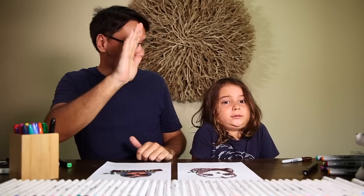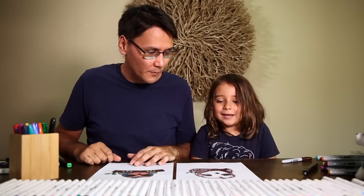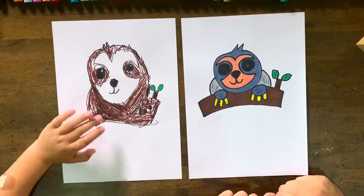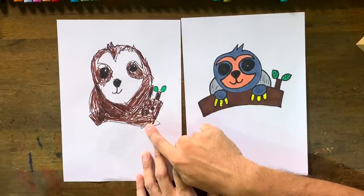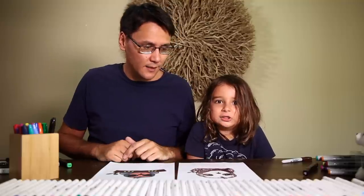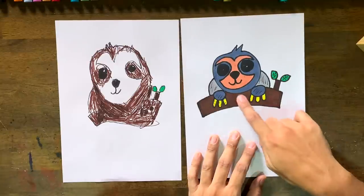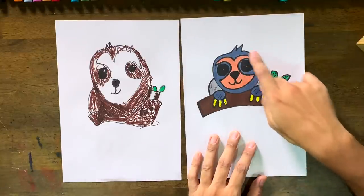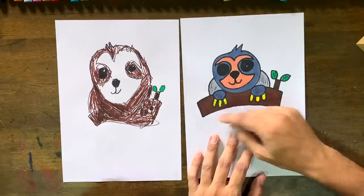We finished colouring the sloths! High five, Phoenix, good job! Tell me about your sloth. It looks like a chocolate sloth — it's a camouflage because he blends in with the tree. So he's camouflaged — no one can see him, he's hiding! I went with a cool approach: an interesting face, grey-blue paws, and added a few extra things to make it stand out.